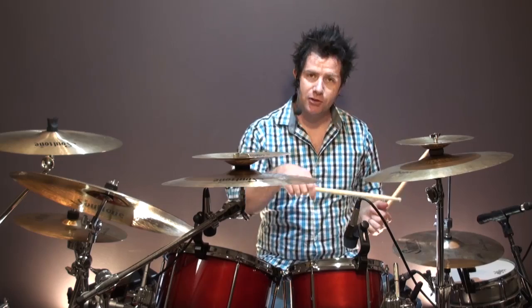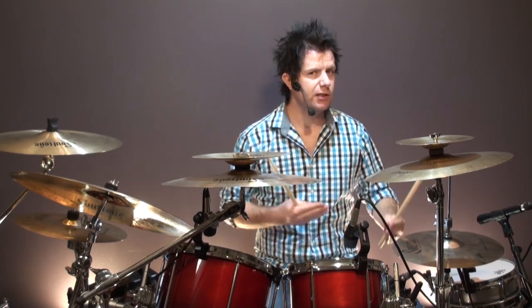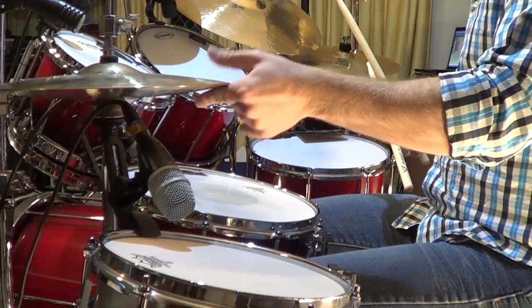This time around, instead of going for the whole two-sound-level concept — shoulder of the stick on the edge, tip on the top — like I talk about for many funk beats, fusion, Latin American and stuff like this, this time around we're going for a really loose hi-hat sound.